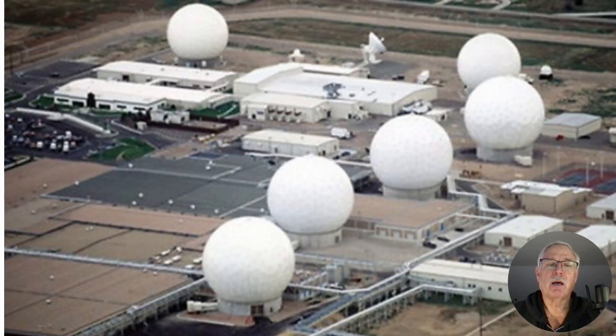And here's Buckley — they're now Space Command — but they had some pretty intense emitters out there too, and you wanted to stay away from there.